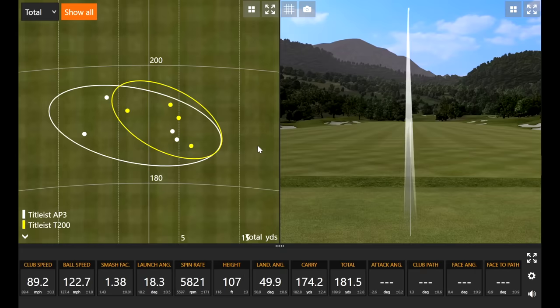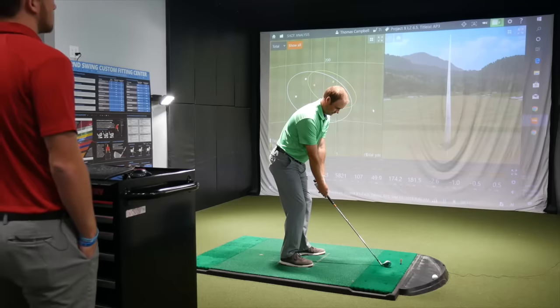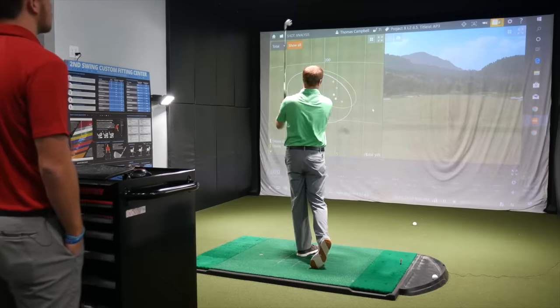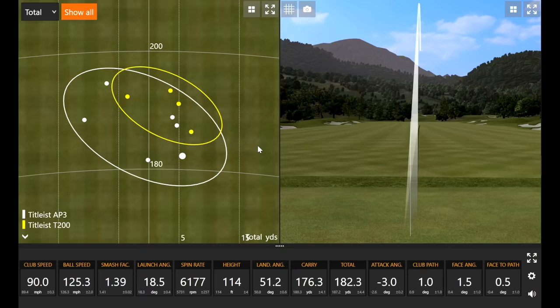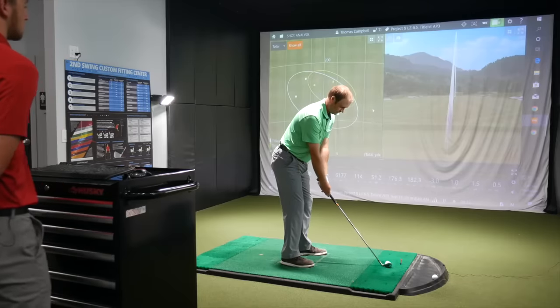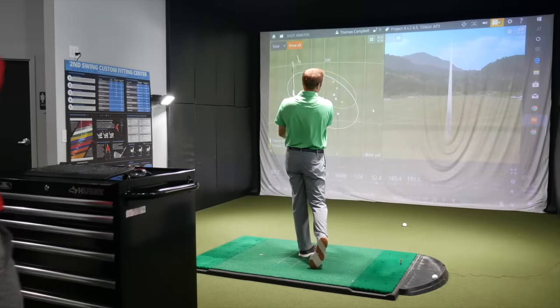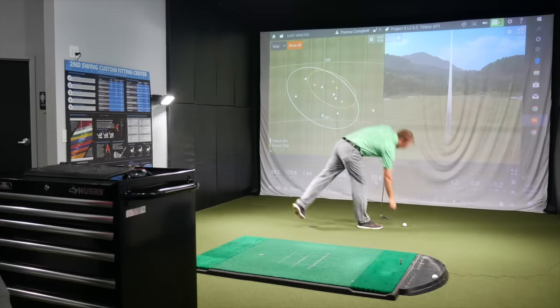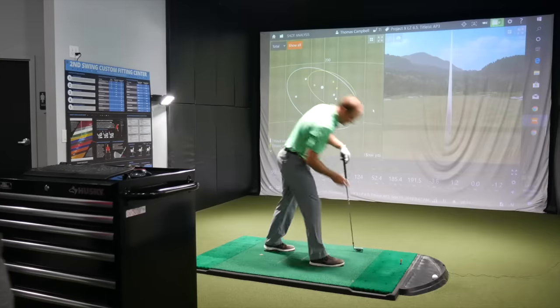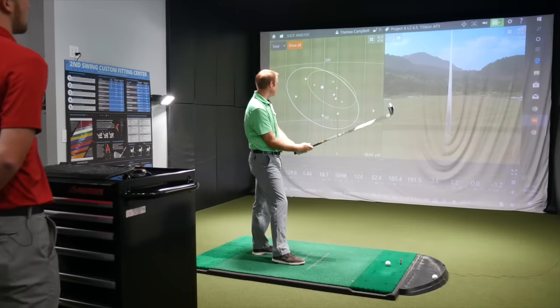That feels a lot harsher — that's for sure. It's just loud and you can feel more vibrations in your hand when you make contact. That one was a little more solid — that's about as good as I've got right there. It's worth noting that your seven iron is about 178 to 180 carry usually — spot on 178.